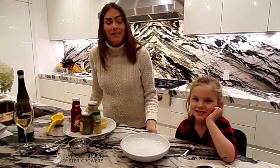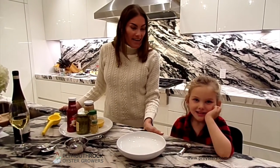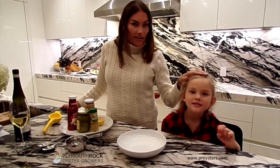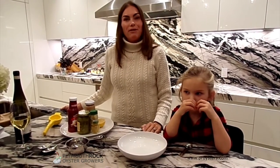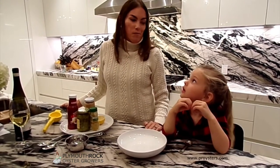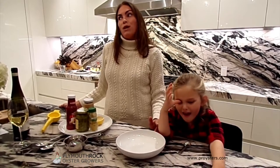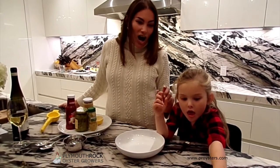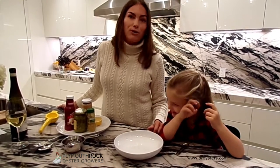I'm Courtney Doyle-Vissett from Plymouth Rock Oyster Grower Company, and here is my lovely daughter Isla, here to show you that oysters don't need to be hard. We have a great shucking video on our website with my brother Connor Doyle that can make this just a piece of cake, and some of the recipes you want to serve with oysters are so easy that even a four-year-old can do it.